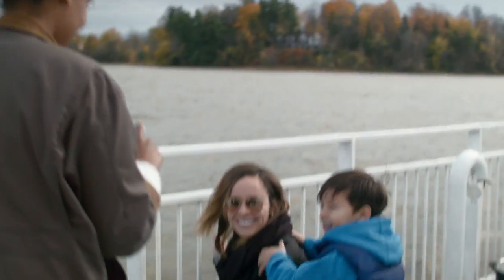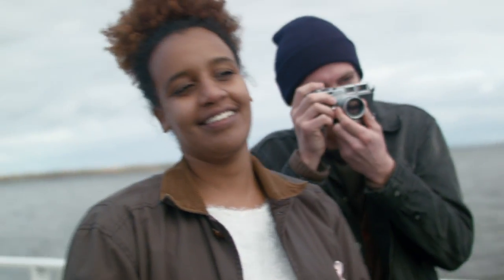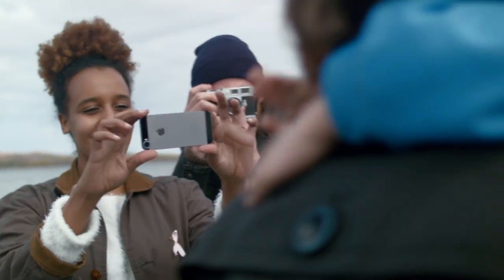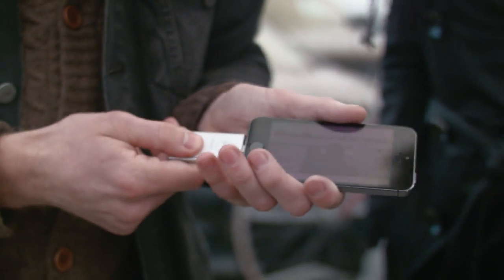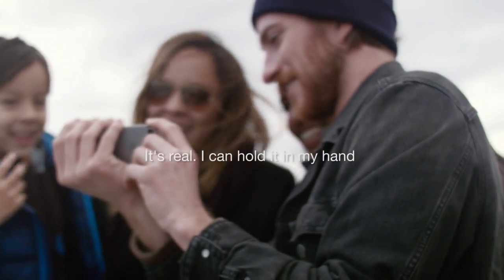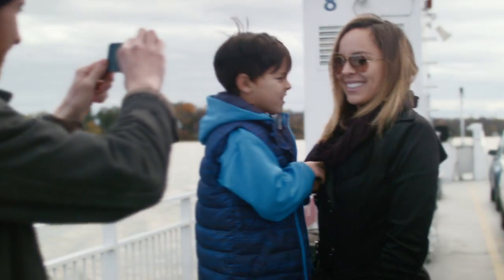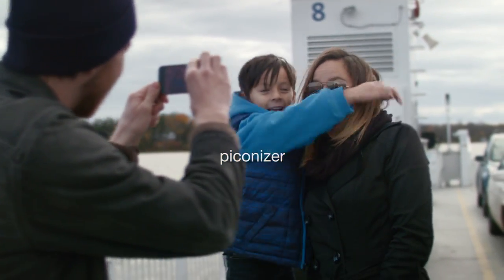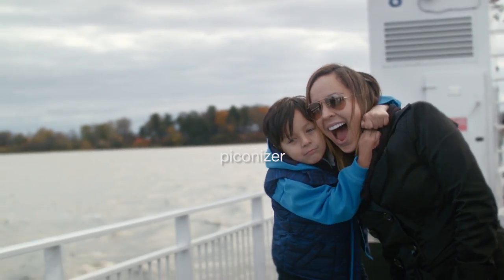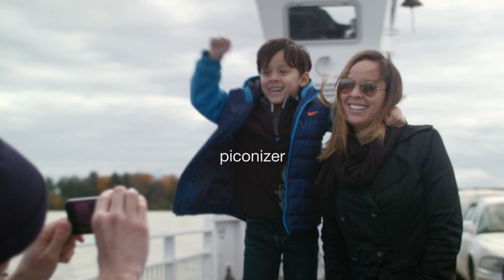I can hold it in my hand. And I will get rid of it all. See you next time. Thank you.